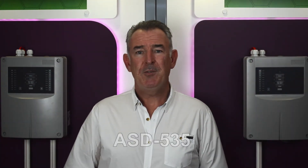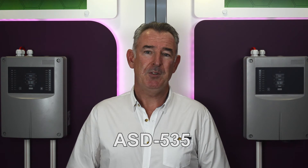The ASD 535 is the largest of the ASD systems in the Securiton product range, and we have it in a few different variants. The one on my left here has a single channel, single chamber, and can accommodate up to 300 meters of branch pipe or 110 meters of straight pipe.